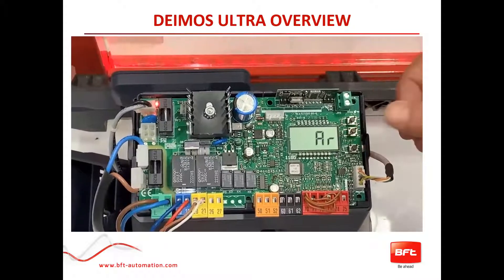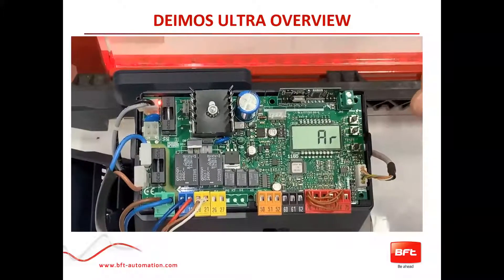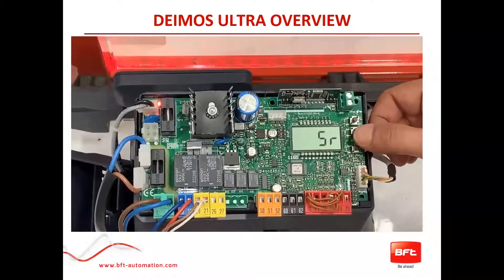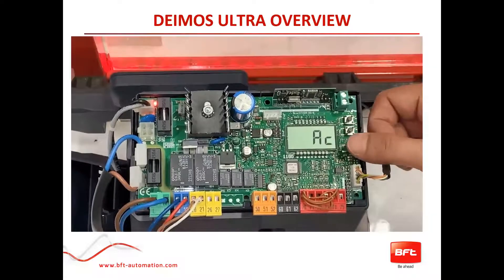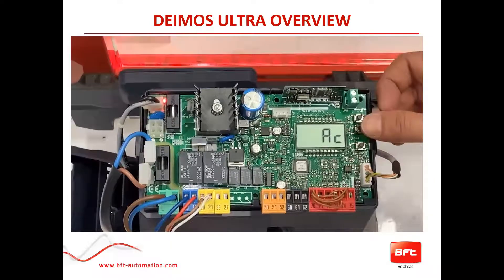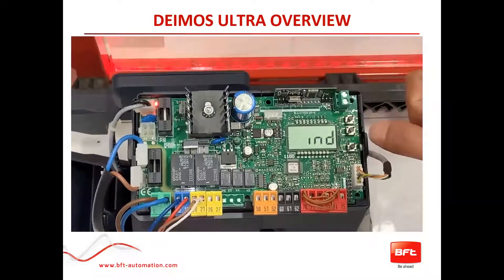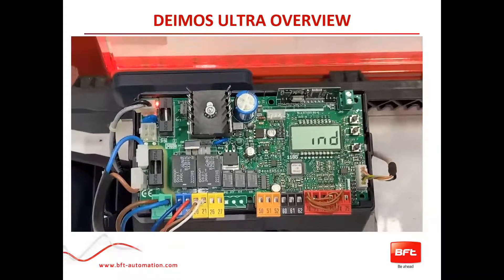Then it's going to take you directly to the presets. The presets are predetermined menu selections for how you want this operator to run. You have automatic residential, semi-automatic residential, automatic commercial — which may change things like fast closing after somebody crosses the photo beam so you don't keep it open too long — semi-automatic closing, and lastly the IND function, which is like a dead man switch where you have to constantly hold the button for the operator to move.